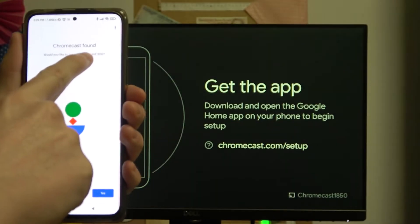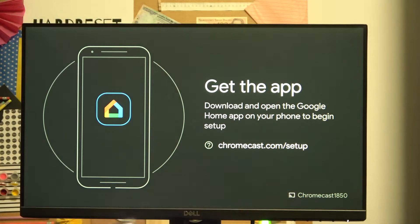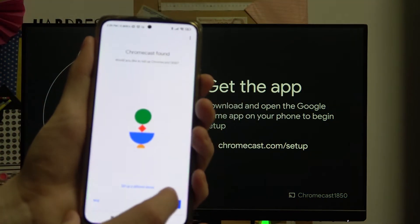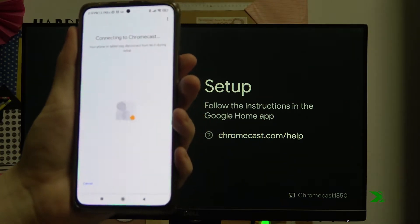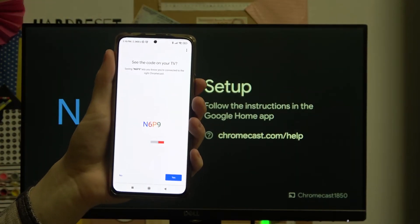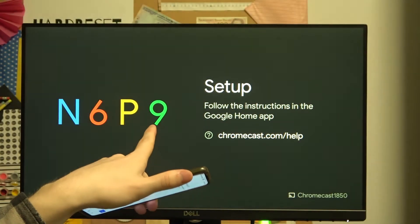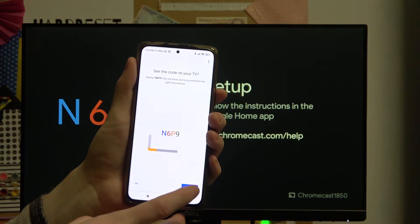We can confirm the code is the same as what's shown on your TV screen — so it's all matching. Now we're gonna press Yes. Confirm this code that you can see on your screen matches the one on the TV screen, and press Next.